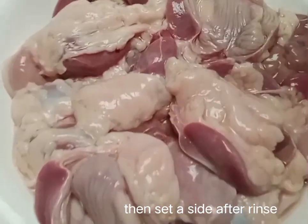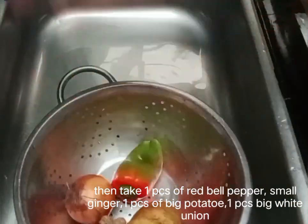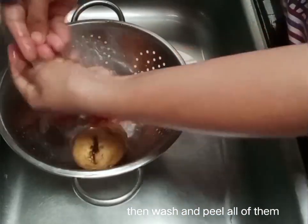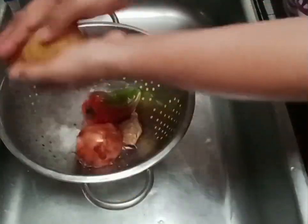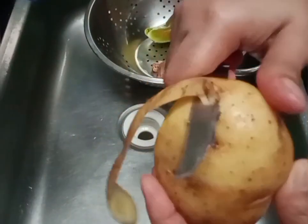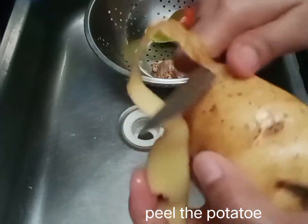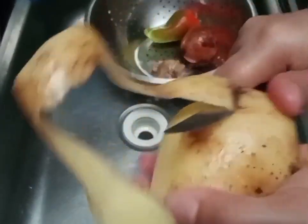We will heat the oil using the mixture. This is the first phase of the mixture. Add the water and add salt, pour the mixture. Then add a big shape to the mixture. Add ground set in the pan.